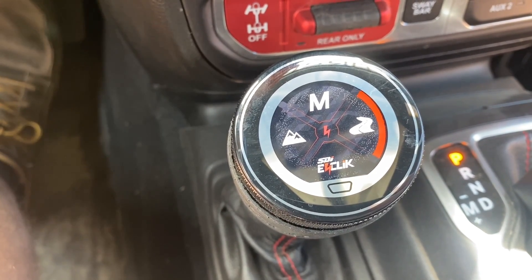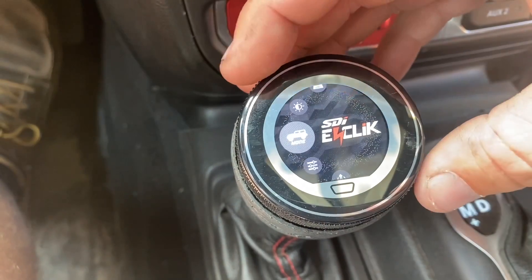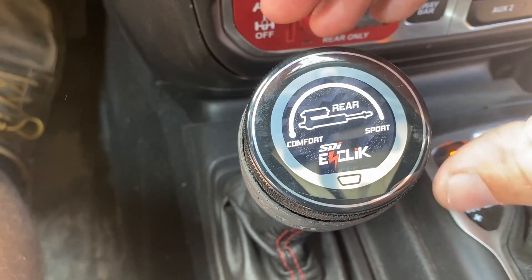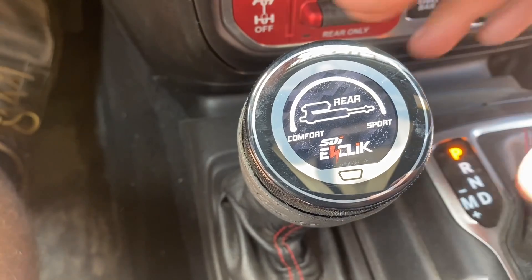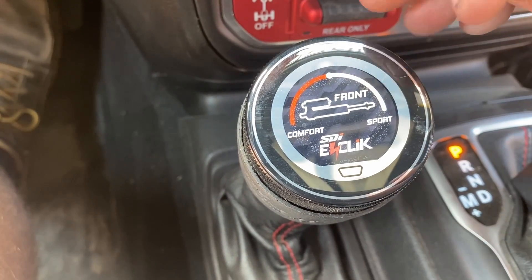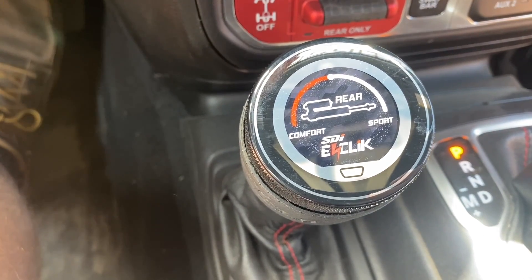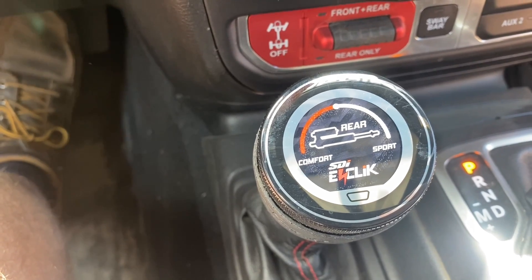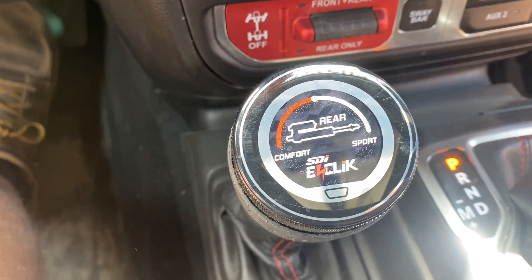Manual mode actually turns off all the automatic adjustment. In manual, you go to your settings — go to rear — and you literally go full soft, which is like getting out and clicking your compression adjuster full soft by hand. If you want full stiff, you just turn the outside knob. The front works the same way. We thought more Jeepers would want the manual mode because they're used to controlling their suspension, but not that many guys actually use it — pretty rare. Everybody just leaves it in trail mode. In trail mode you also have this fine-tuning adjustment, but it's still active and constantly changing depending on the terrain.